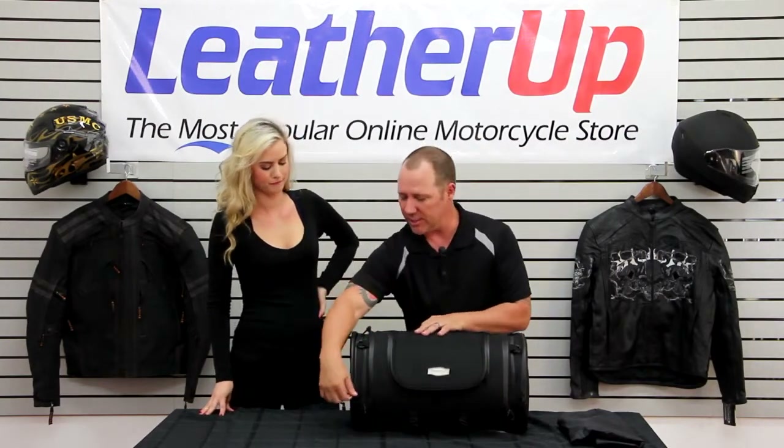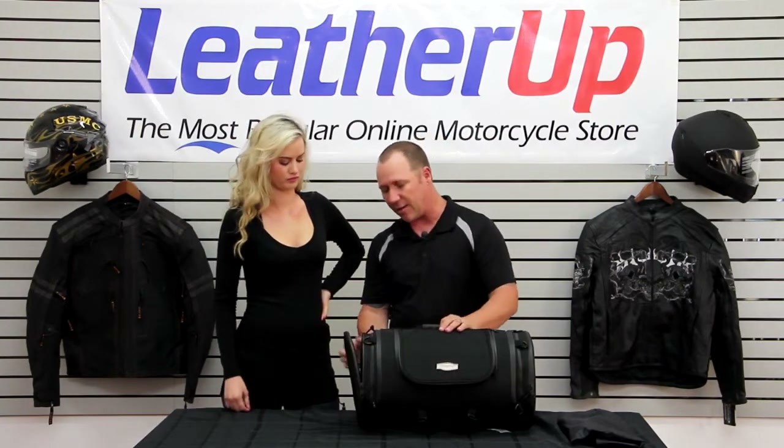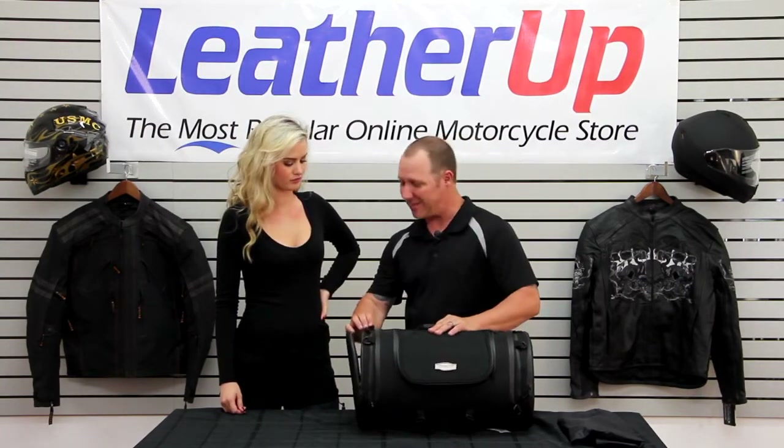Outside of the bag also unzips. This is the same on both ends — you can open both ends, so you can access this bag from either end. If you need a little bit more room on the side, you can actually expand this.